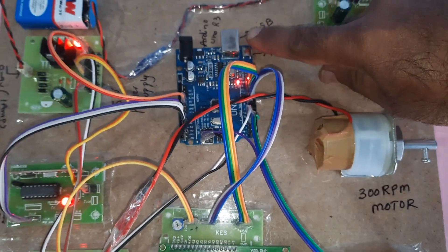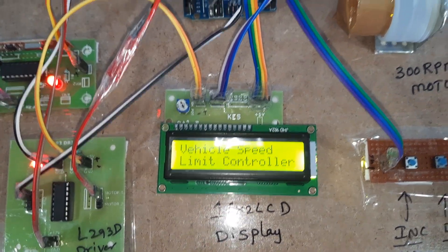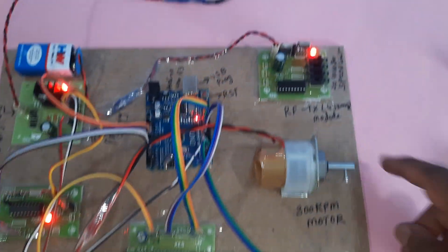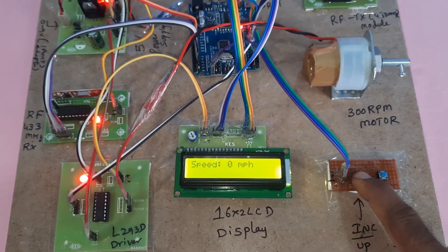Starting the power supply and pressing the reset button. The LCD shows 'Vehicle Speed Limit Controller.' The RF transmitter module must also be powered on — the speed shows 0. Now pressing the increment button to increase speed.